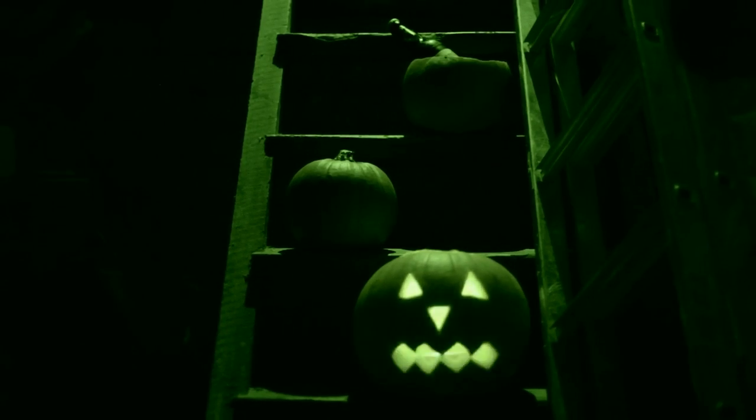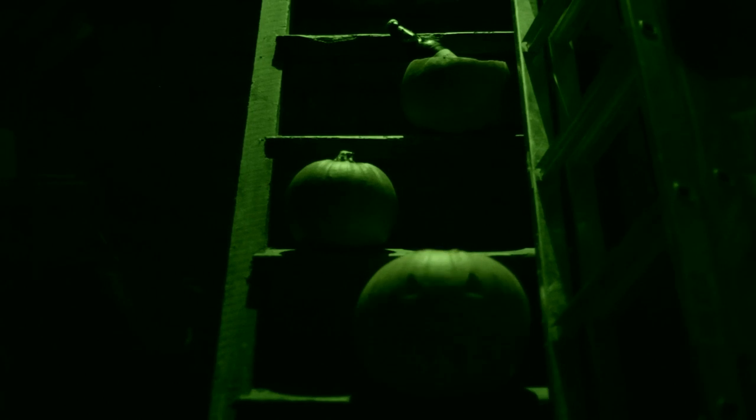Spooky spooky Halloween! It's nearly Halloween and all the kids go out trick-or-treating. The way you know if you can knock on someone's door and ask them for some treats — because let's face it, no one really gets tricks these days — is if you have a jack-o-lantern in your window.